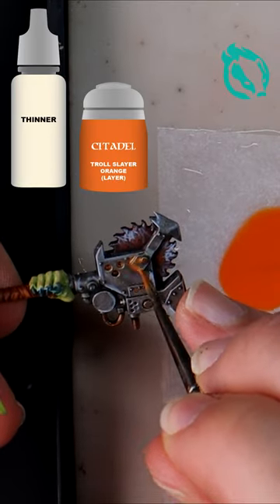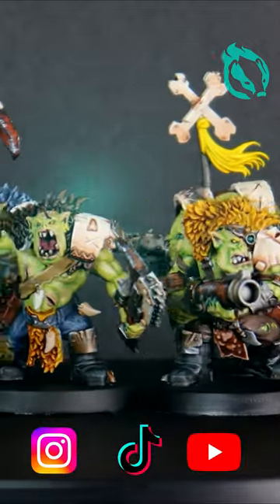Done! The complete guide to painting orcs is online now at Flashing Badger Painting on YouTube.